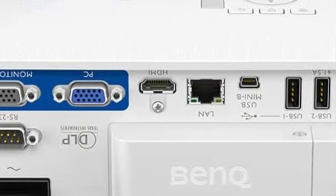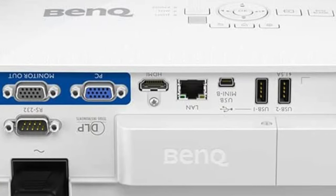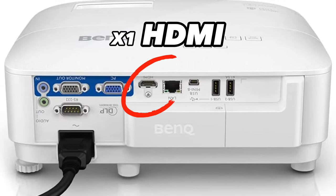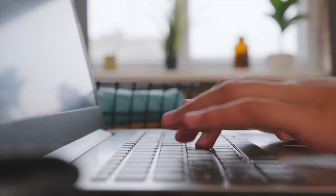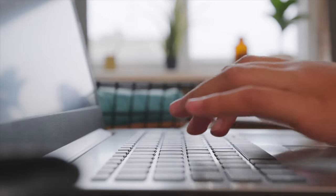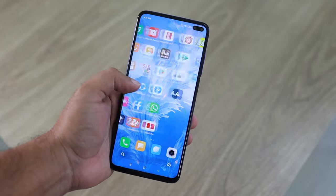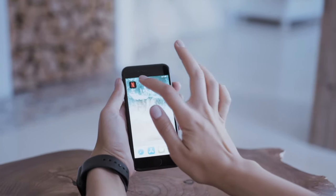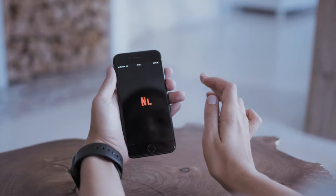Projectors typically have a range of input options to connect to different devices, but the main one you need to be sure of is that it has at least one HDMI input to connect to your computer. Some projectors may also have wireless connectivity options such as Wi-Fi or Bluetooth, so that you can stream from smartphones, tablets, or laptops without the need for cables — something worth considering if your simulator room is doubling up as a home theater.